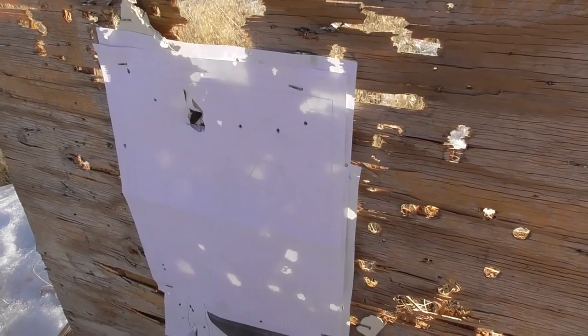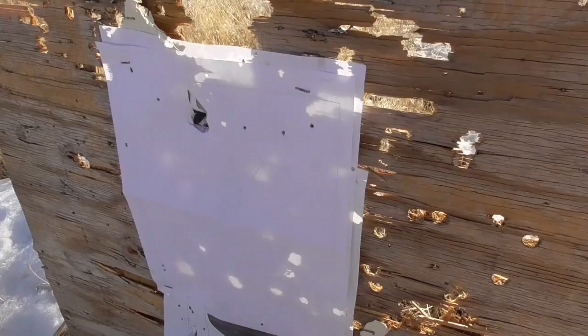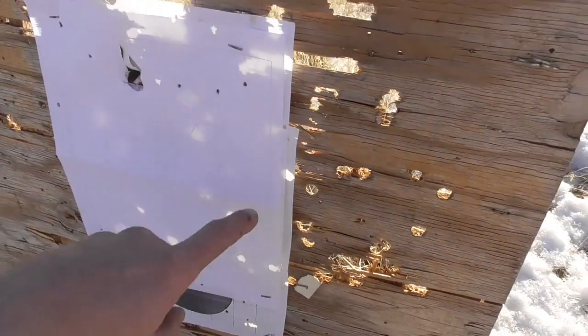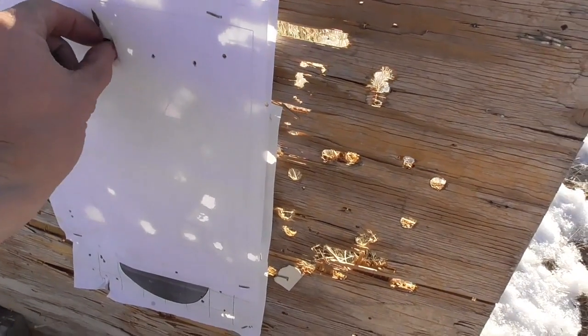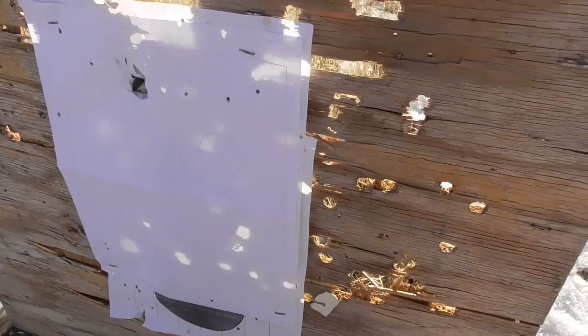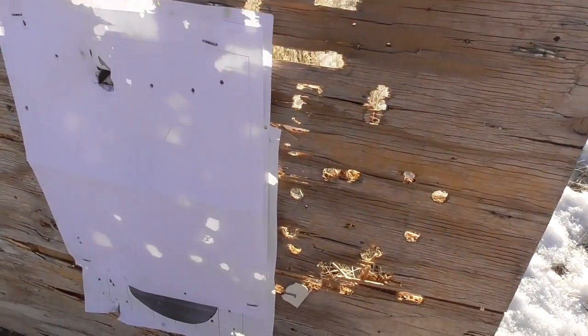Here we are at just 10 yards, and as you can see, our pattern density is already probably too low to be usable. One of the leather patches had enough energy to lodge itself in that piece of plywood, but the shot is pretty well dispersed.